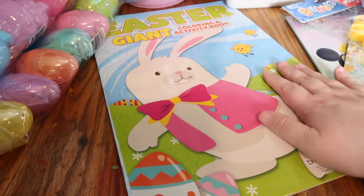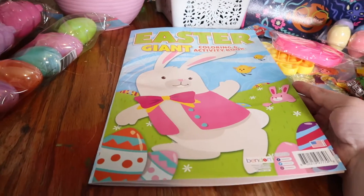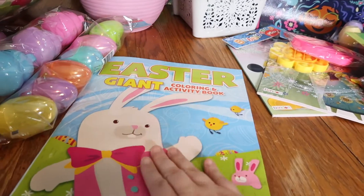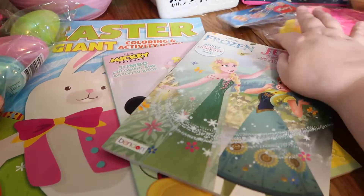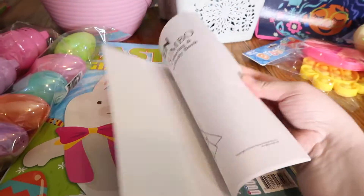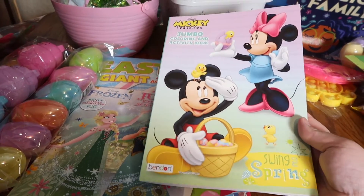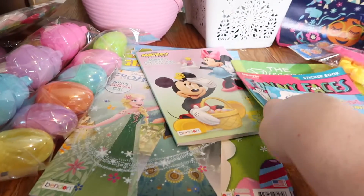I picked up this really large Easter bunny coloring book. I'm not going to give this to her for Easter — I think I'll just give it to her when she gets here, because she absolutely loves coloring. I also picked up this jumbo Frozen coloring book, as well as this Minnie Mouse and Mickey Mouse spring Easter coloring book. Super cute.